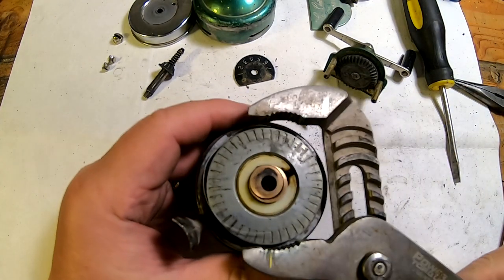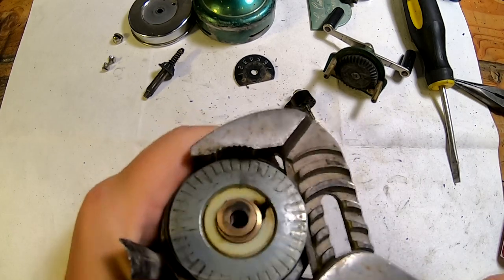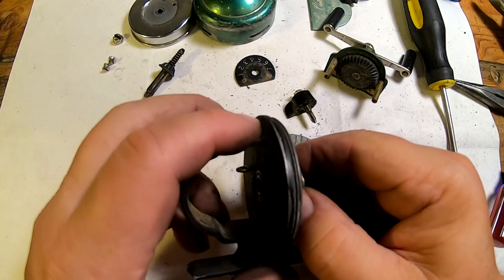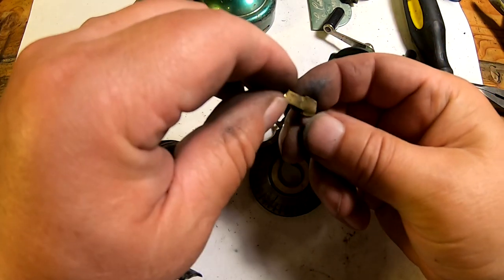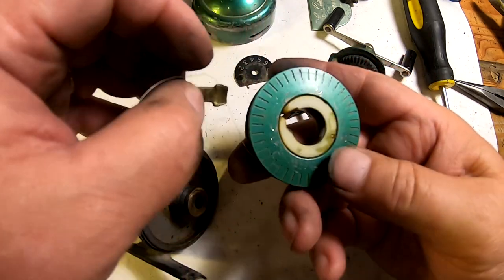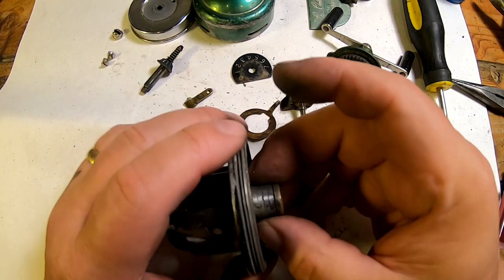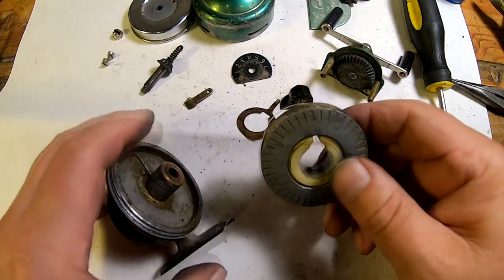I've got a big pair of channel locks and I'm going to just gently grab hold of this, wiggle it, and take it off that shaft. It shouldn't be that tight — it should be able to spin on there — but I think it's because there must be quite a bit of corrosion. Here's the little clicker; we'll just take that off. That right there is the drag lever that pushes up inside to tighten things up. It still looks like it's in good shape. The first thing I want to do is take some really fine sandpaper and go over this spool and sand any corrosion off.